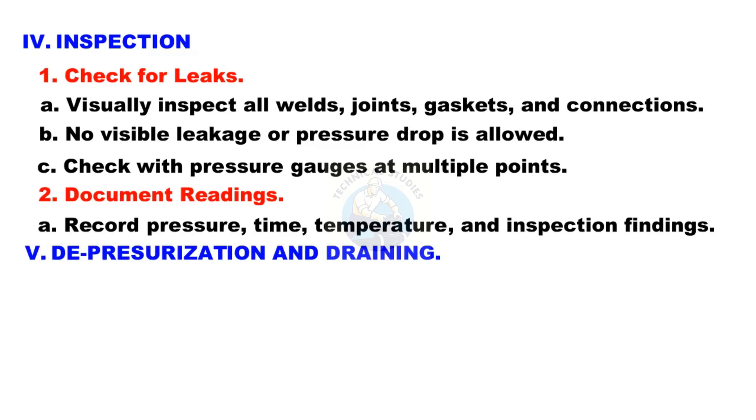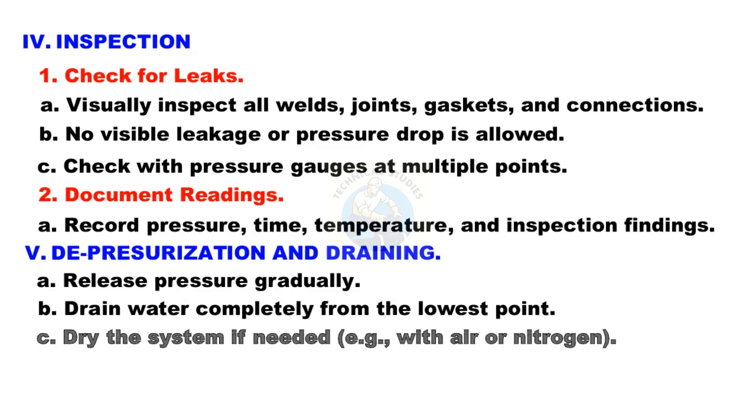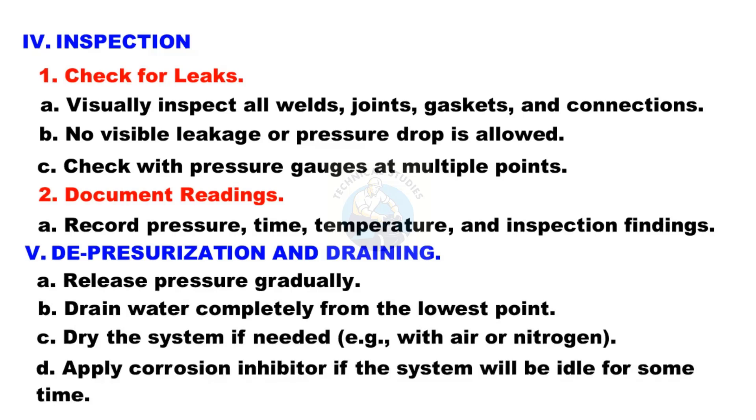Step 5: Depressurization and draining. Release pressure gradually. Drain water completely from the lowest point. Apply a corrosion inhibitor if the system will be idle for some time.